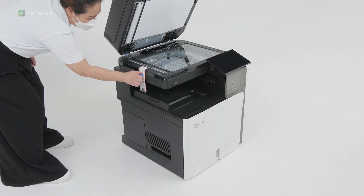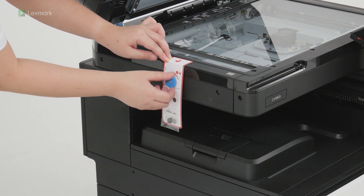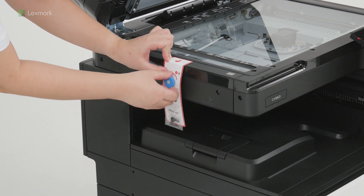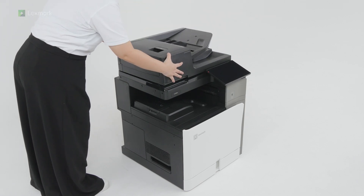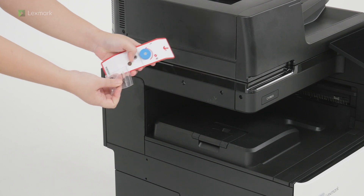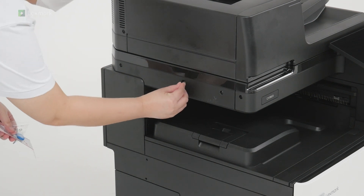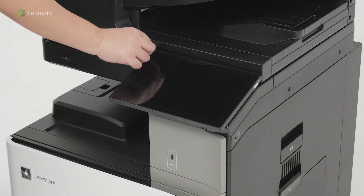Remove the screw. Unpack, and then insert the screw cap. Remove the plastic cover on the control panel.